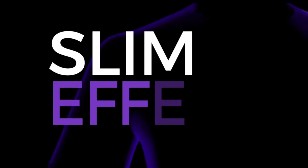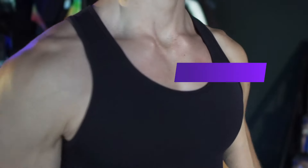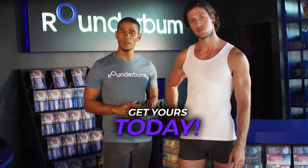The best part is that it's made from a breathable material that regulates body temperature, so it's ideal for working out at the gym. This comes in a tank top or a t-shirt, and you can get both versions in black or white. Go get yours today at rounderbum.com.